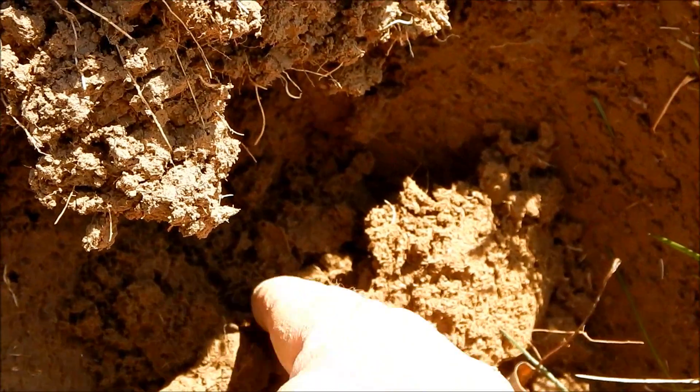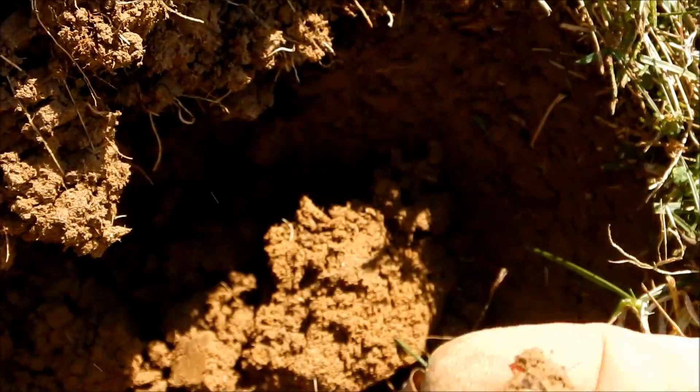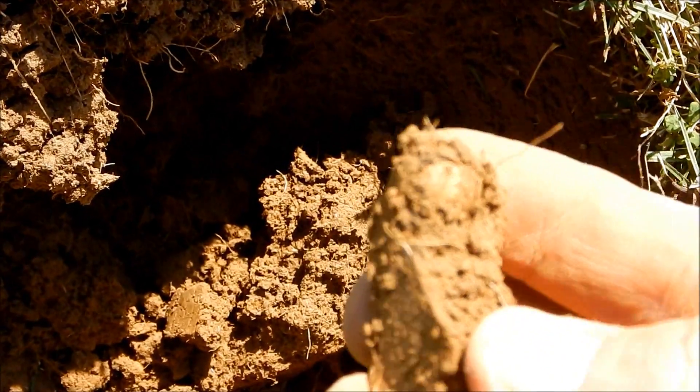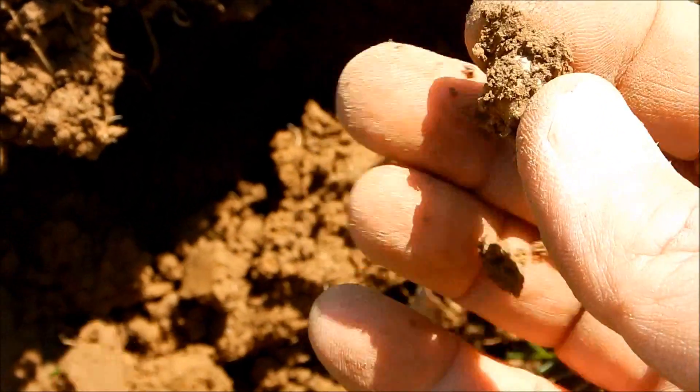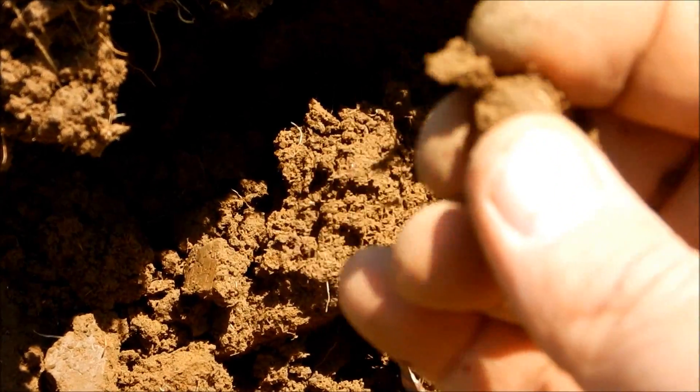I think right here is where we're looking - little pistol ball.